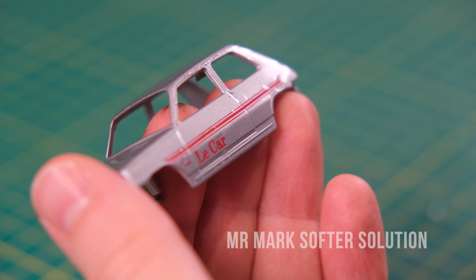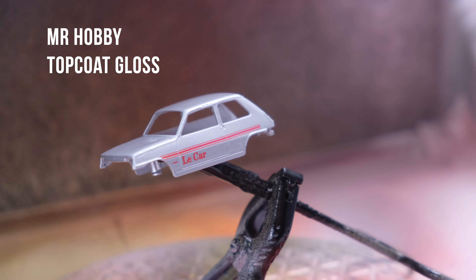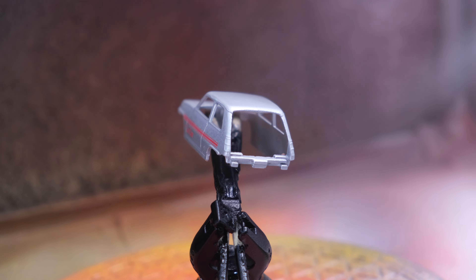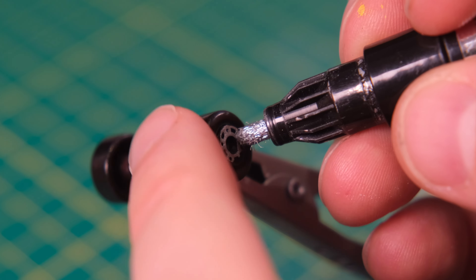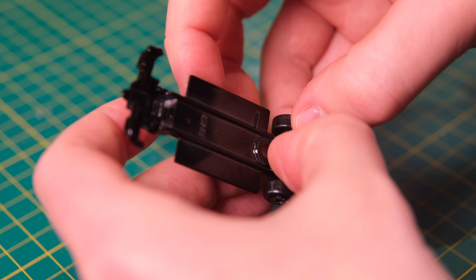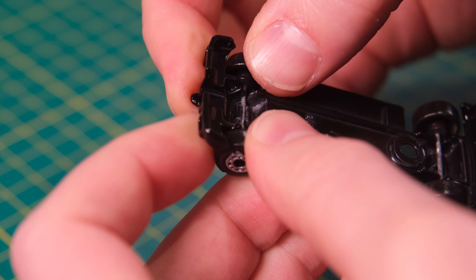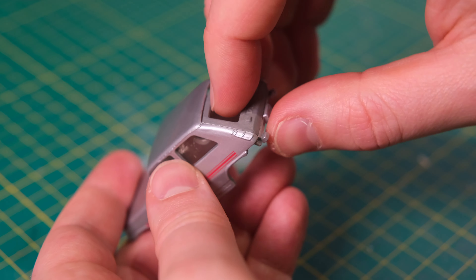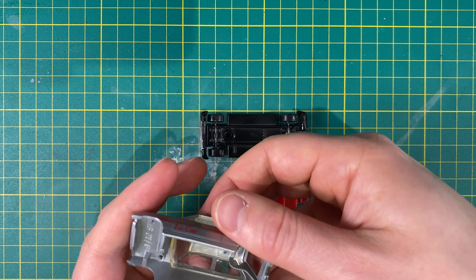Renault started designing the 5 in the late 1960s as part of a plan to create a modern stylish hatchback that could handle both city and highway driving. Its designer was Michel Bouet who designed the car in his spare time, and he sadly died in 1972 shortly after the car was launched. Mechanically the R5 shared many features with the 4, including a longitudinally mounted engine driving the front wheels and torsion bar suspension. On launch, engine options were 782 or 956cc overhead valve units borrowed from the 4 or the larger 8. Unlike the 4, the R5 had a monocoque chassis helping to reduce weight.